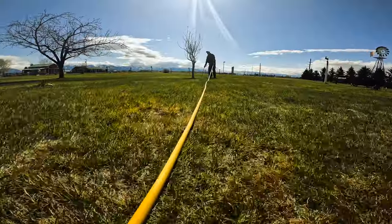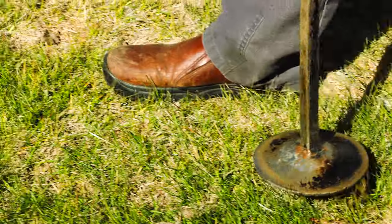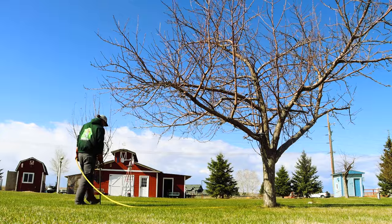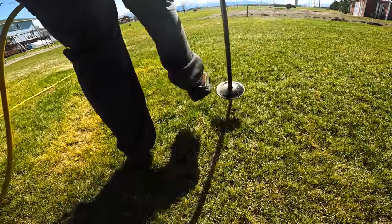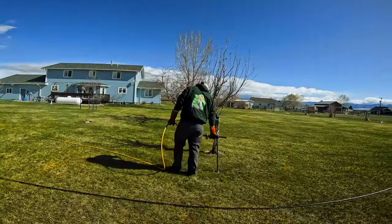If you decide that deep root fertilization is right for your yard, you'll want to know more about this process, which includes injecting liquid fertilizer into the root zone. With this method, a root zone injector pipe is used to deliver a unique blend of essential nutrients to your trees by injecting the formula under the soil's surface where the roots absorb the nutrients.